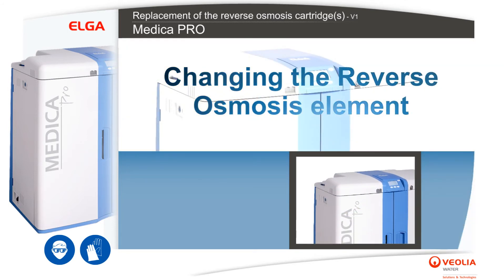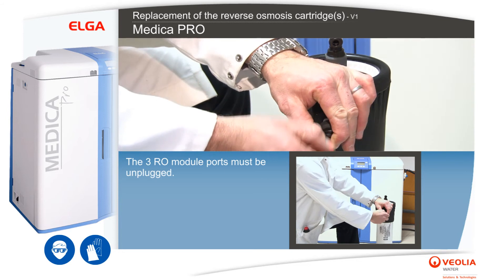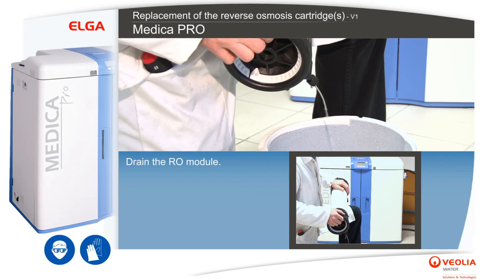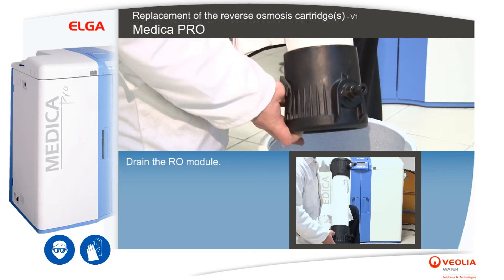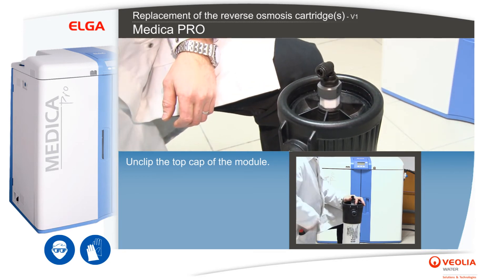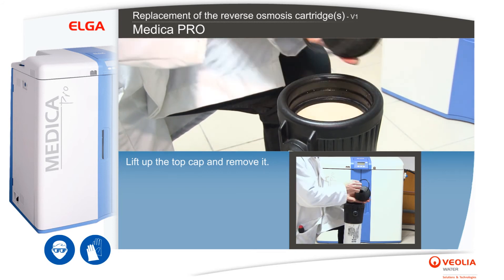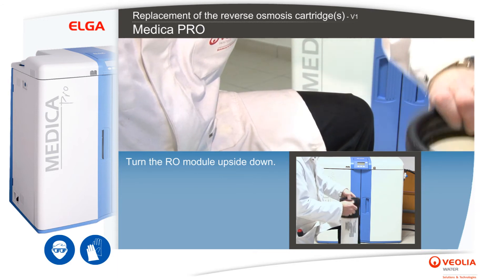Changing the reverse osmosis element. Take a large flat screwdriver. The three RO module ports must be unplugged. Drain the RO module. Unclip the top cap of the module.